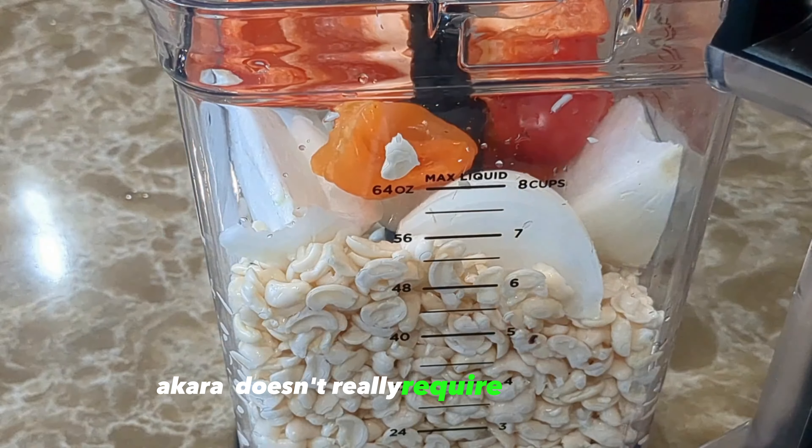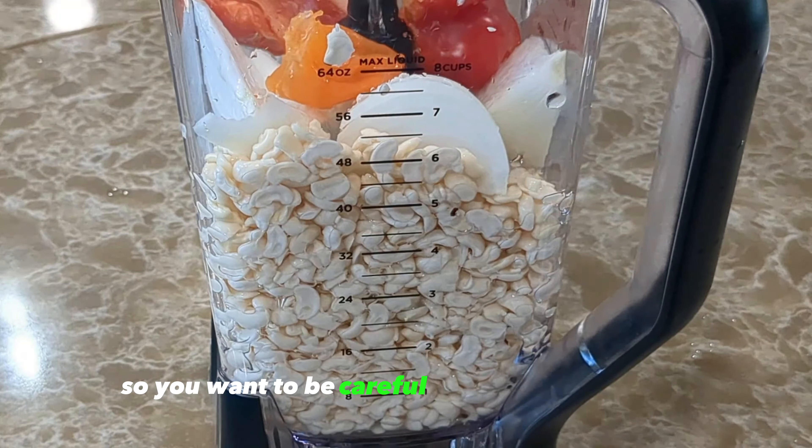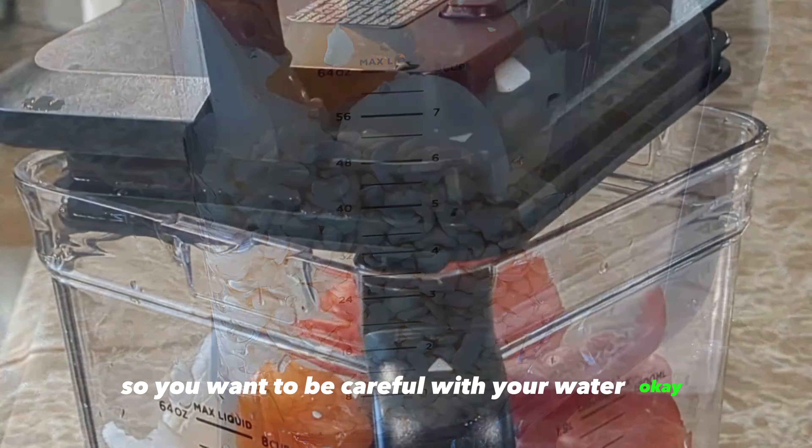Add in your peppers, your onions, and then a little bit of water. Akara doesn't require a lot of water, so be careful with how much you add. Cover your blender and blend — let the blender do its job. Blend until it's smooth enough that when you bring it out and feel it with your hands, it's as smooth as it can be.